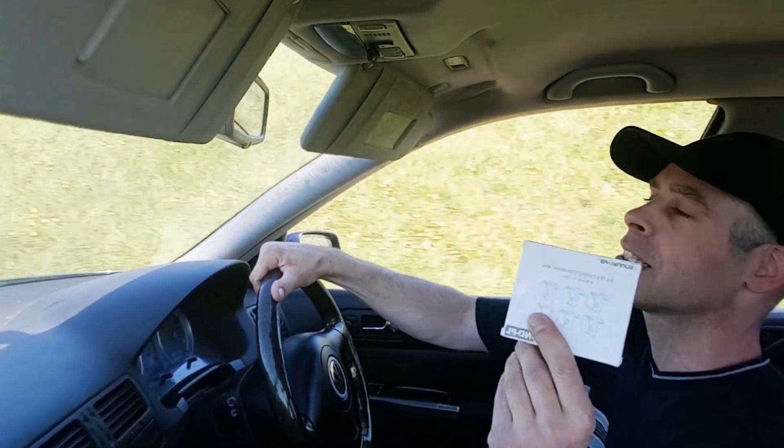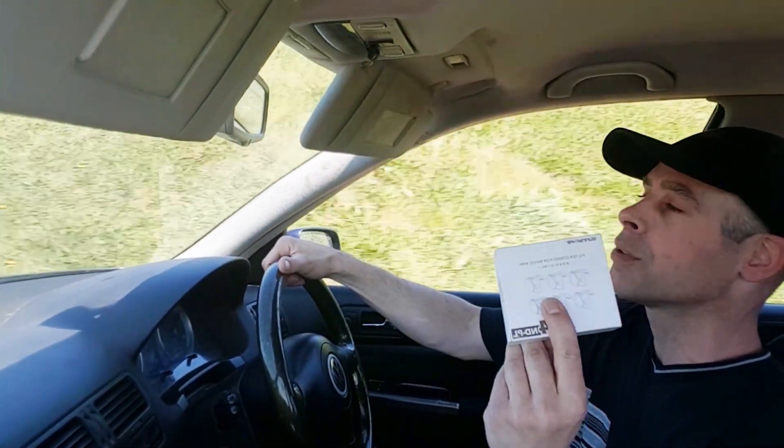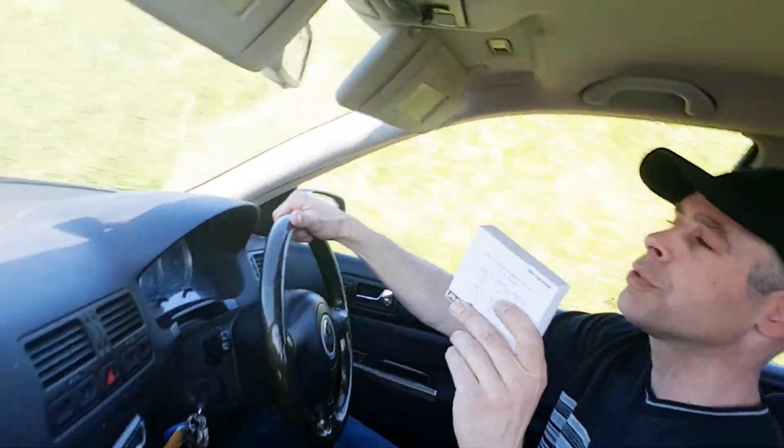ND4, ND8, ND16, and ND32 PLs. They are the best of both worlds, just like your sunglasses. This is just an amazing little package that we are going to test out and try to get some cinematic footage.